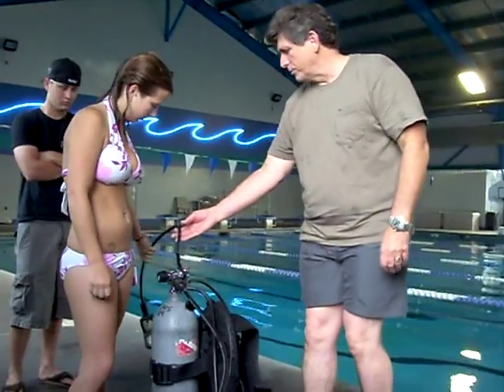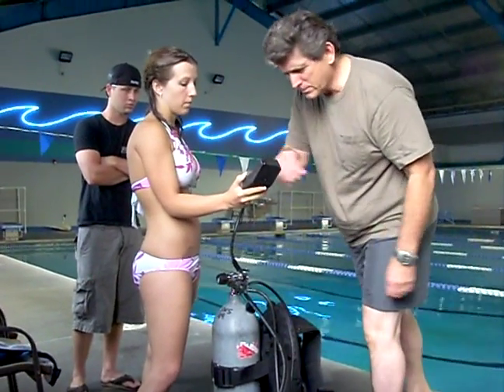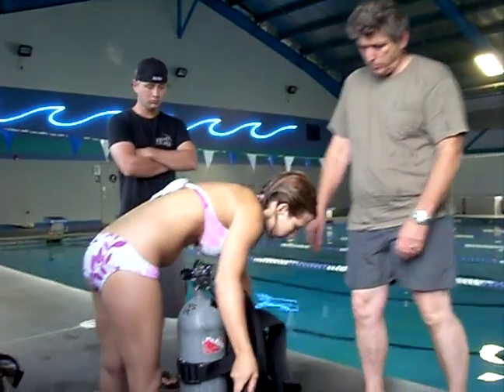Check here and make sure you have air. That's going to be hard because I cammed it over. Go ahead and breathe out of both regs and make sure they're working properly.